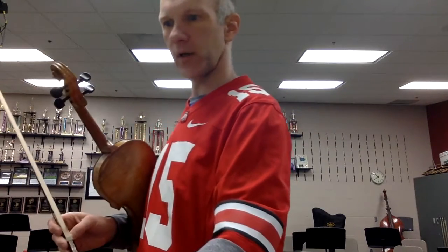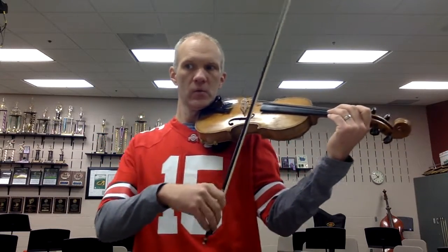Metronome on 74 again. Here we go with number 69. One, two, ready, play.